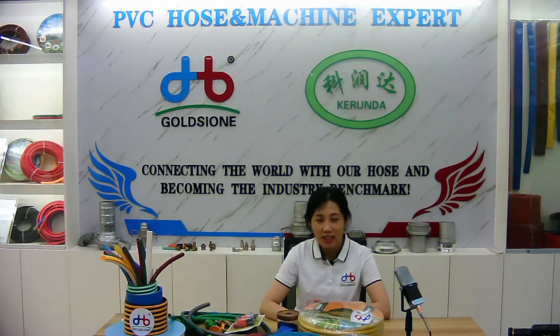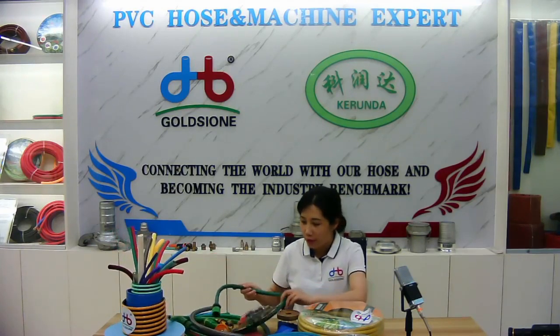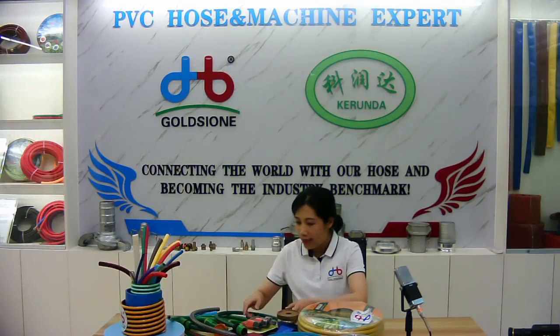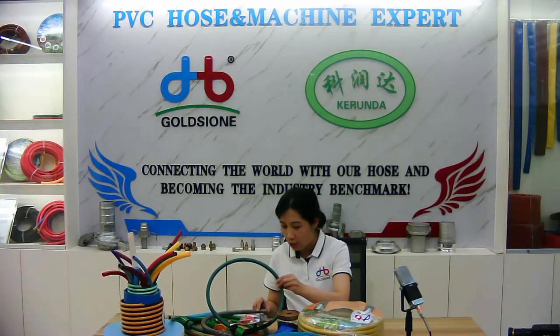The second, let's talk about the classifications of PVC Guarling Hose. According to the working pressure, there are two types of PVC Guarling Hose: one is normal pressure type and the other is heavy duty type.